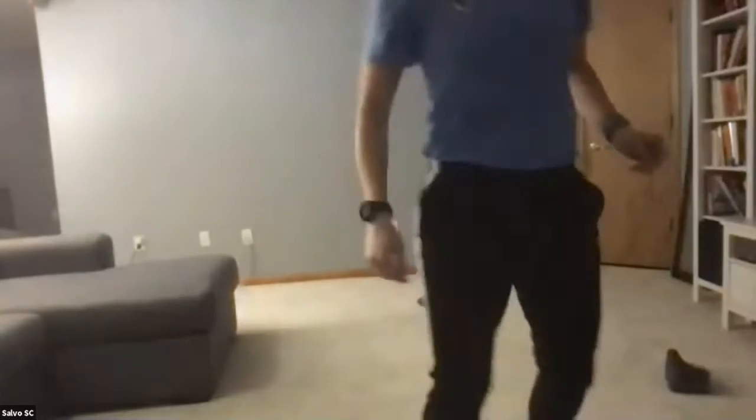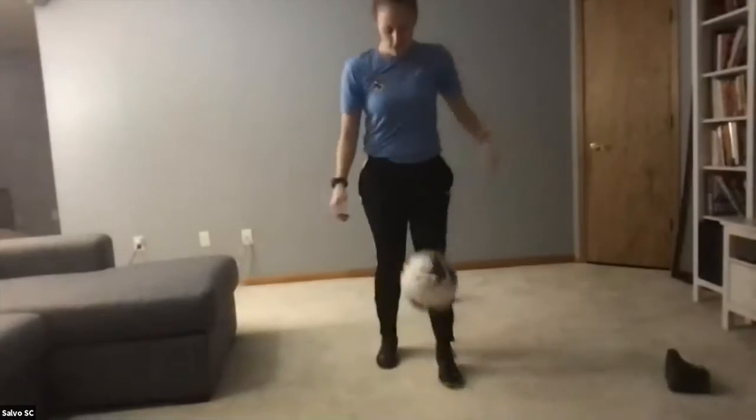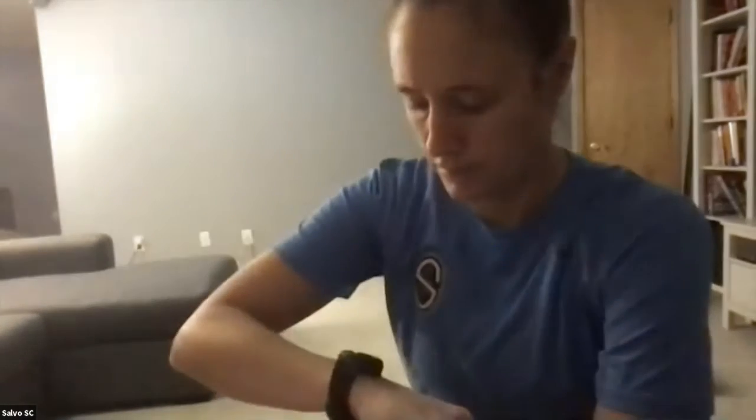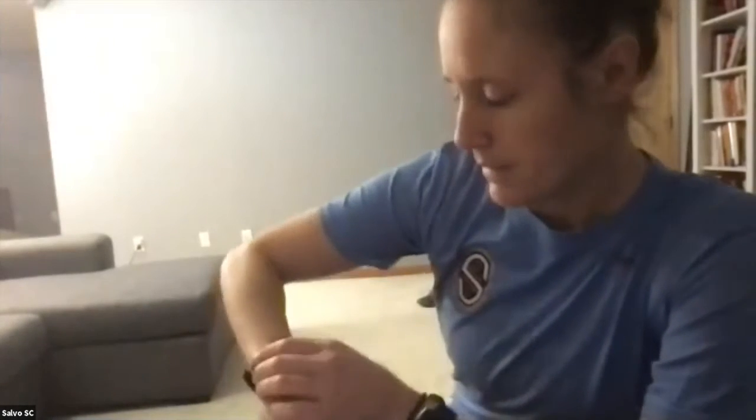All right, grab your soccer ball — let's do juggling with any surface. If you can start it on the ground, if not you can pop it up and get your thigh under it. Be careful with all your breakable things around. Lots and lots of touches today — about 10 more seconds.